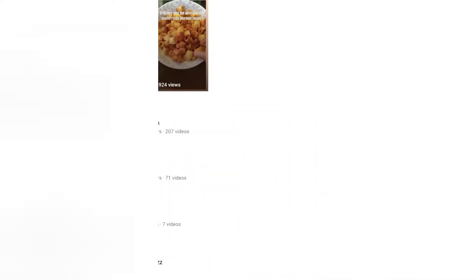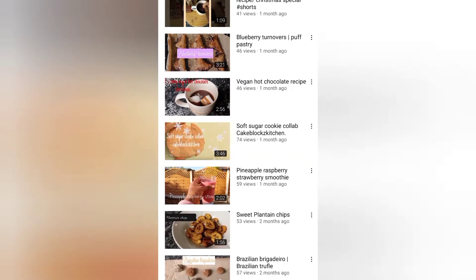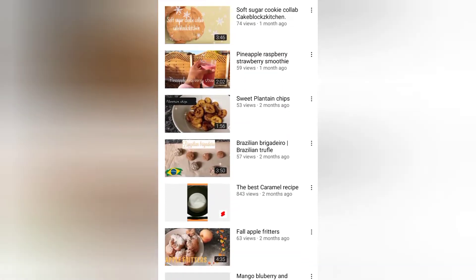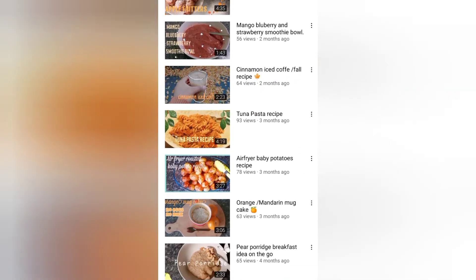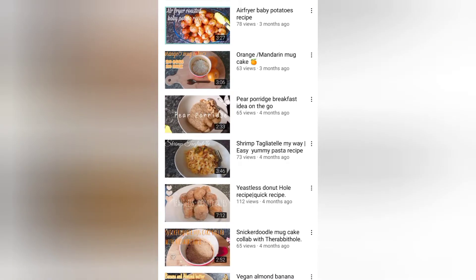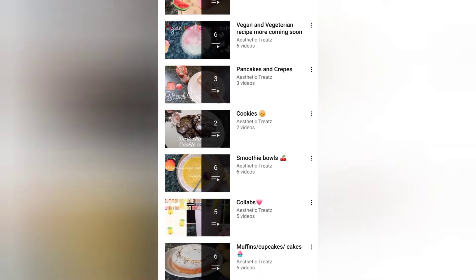This video is in collaboration with Aesthetic Treats — this is probably our third collaboration together. I've got the link to her channel in the description box below, so make sure you click it and go check out her channel. Subscribe if you haven't yet — she posts awesome content with lots of different recipes for sweet treats, savory things, and all sorts of things like that.